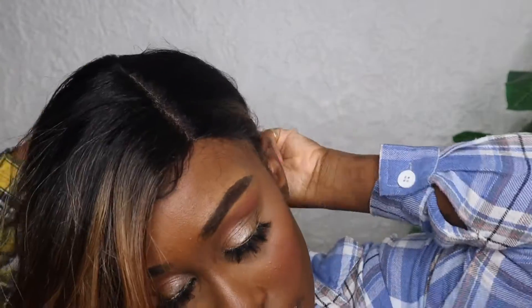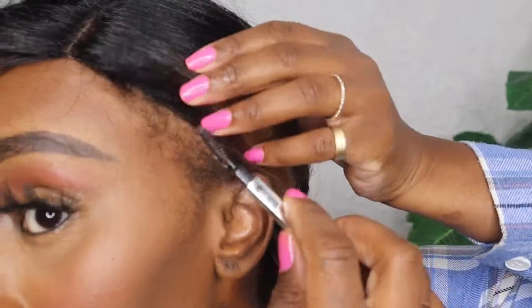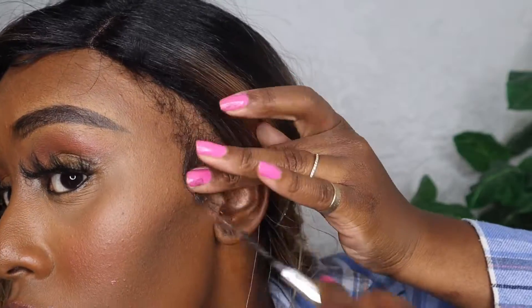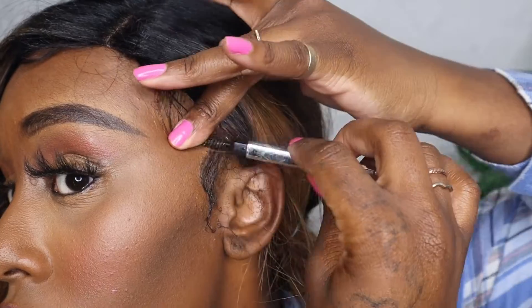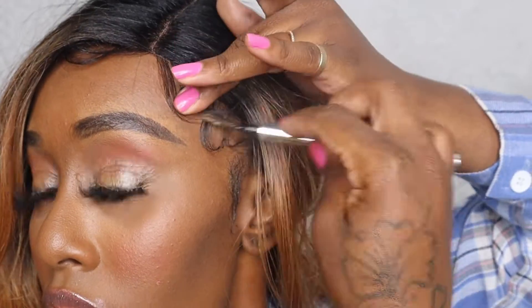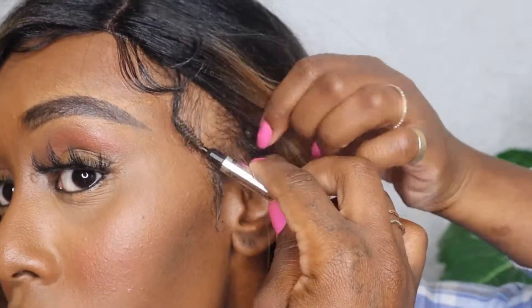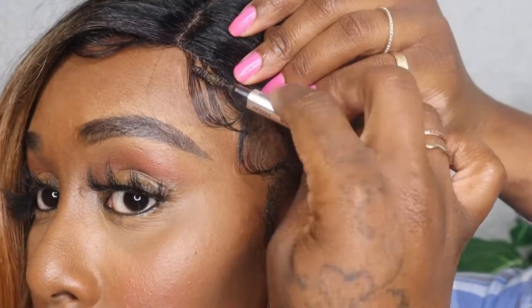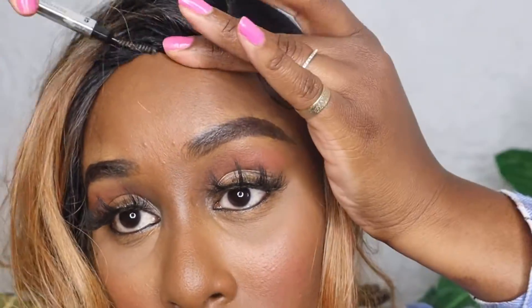Moving on, I'm going to pin my hair to the side and work on my baby hairs. I'm pulling some of my natural hair out to give it that baby hair look I want — you really don't have to do this unless you want to. I put some Eagle Style on an old eyebrow brush and I'm just doing a couple of swoops and calling it a day. There's no right or wrong way to do your baby hairs — just do you. Since this is all I have to work with, I'm keeping it simple.